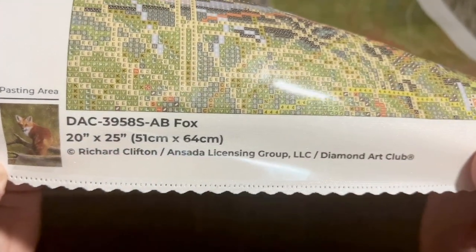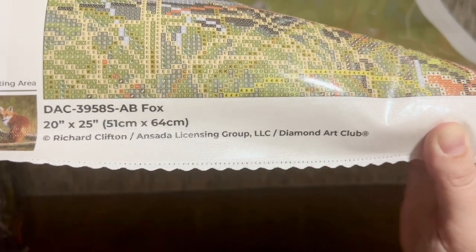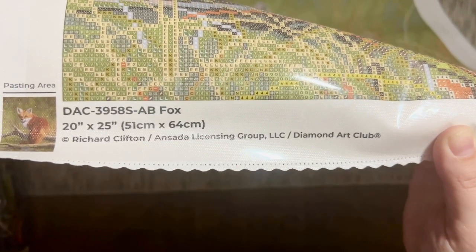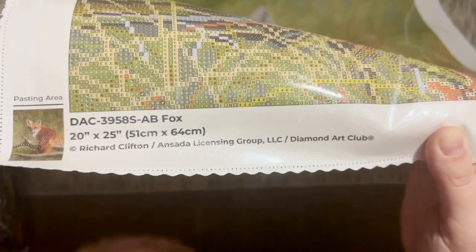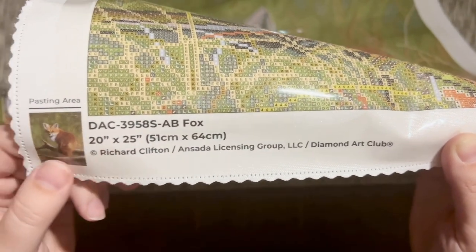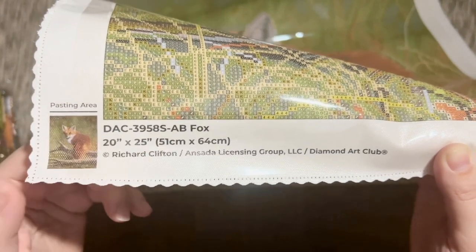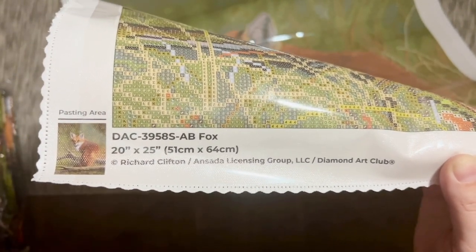Up here at the top left we have a legend or color list, and we have that same legend down at the bottom right. At the bottom left you'll see a thumbnail of the original artwork and all the information about the licensing. I'll always point this out because Diamond Art Club has legally licensed this image from the artist — that means they have the artist's permission and are fairly compensating the artist for the use of their artwork, since art theft really is very common in the crafting world.